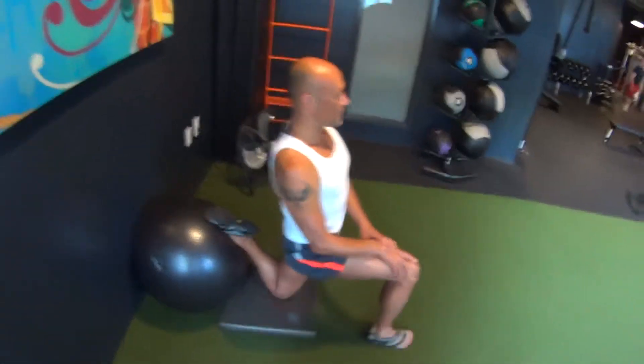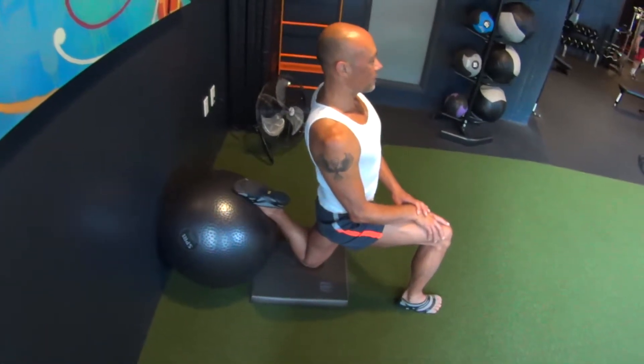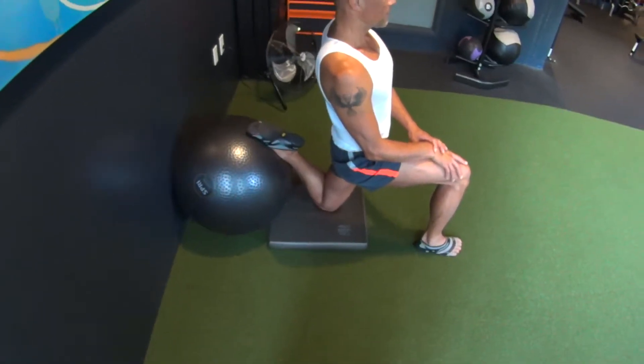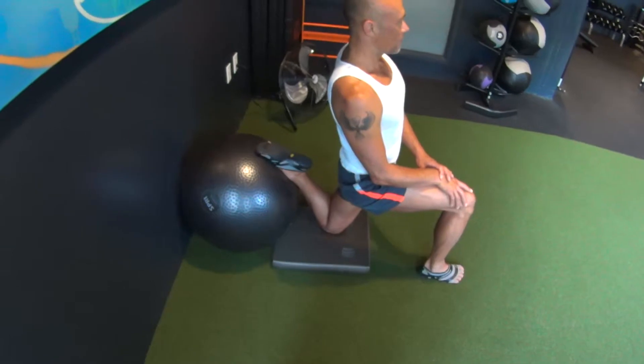Okay, so now we're going to do the rectus femoris stability ball stretch, basically a quad stretch. You can see in the video the ball's up against the wall, and we're using the gray Eric's pad for knee support.